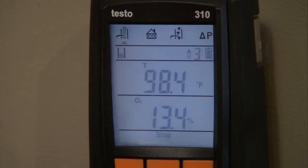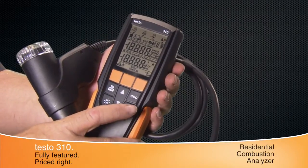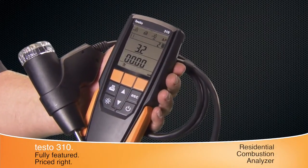The easy-to-read backlit display shows all the needed measurements, giving a better understanding of the combustion process. Top-of-display icons show the measurement options. After a quick 30-second startup, the Testo 310 is ready to test.